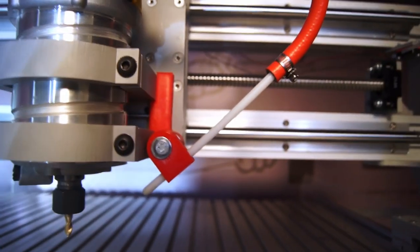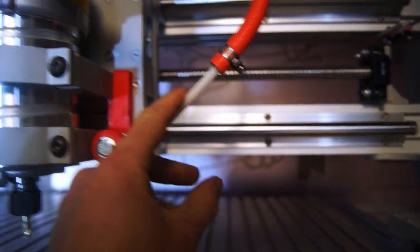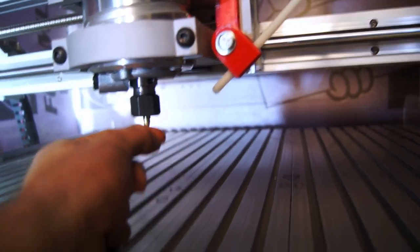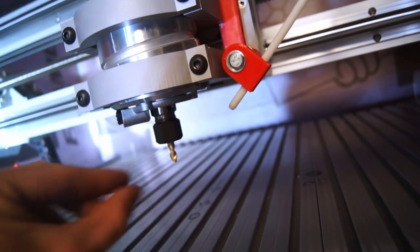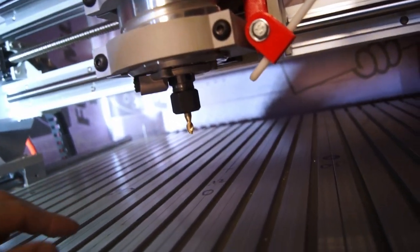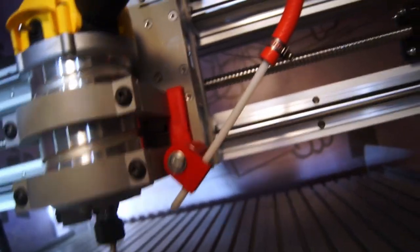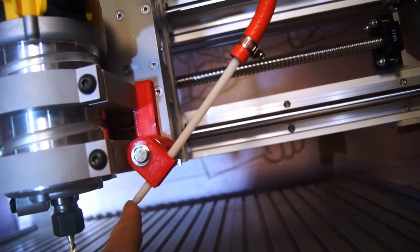One thing I forgot to mention: this is a piece of Delrin, and I think the straightness of it is causing laminar flow to happen, which means the air is staying in a very directional way. You can feel it put a dent on my finger from all the way over here. Laminar flow keeps the air traveling together and lets it go a lot further before it dissipates. The fact that it's coming down a very straight, clean, low-friction surface all the way through is probably what's allowing that to happen.